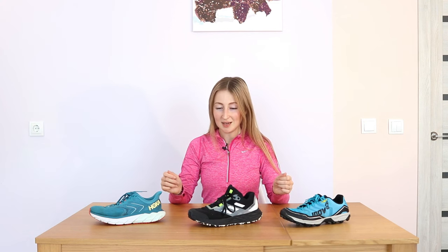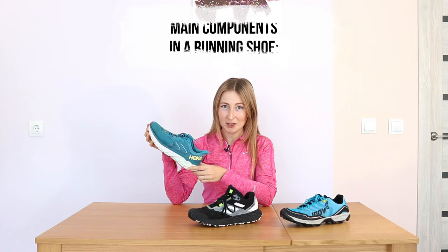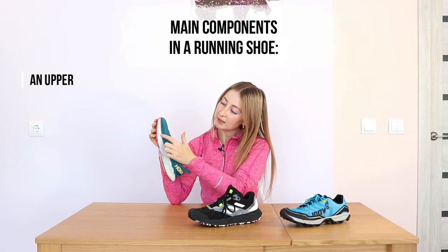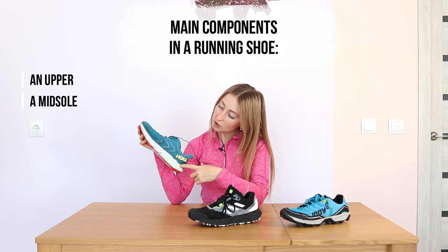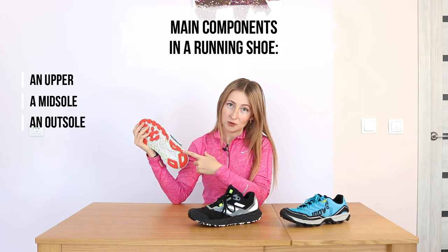But how to find out what kind of shoes is actually perfectly suitable for winter running? Let's try to look at the shoe structure. I brought some of my running shoes to show you. So generally we have three main components in a running shoe: here you can see the upper, here you can see the midsole, and down here we can see the outsole of the running shoe.